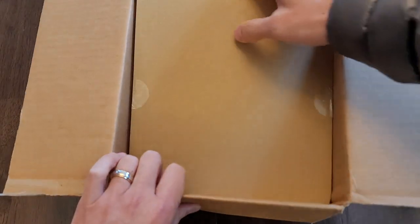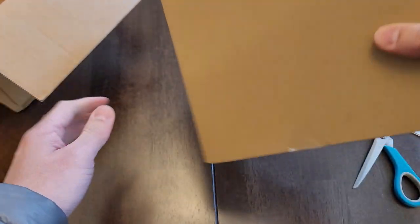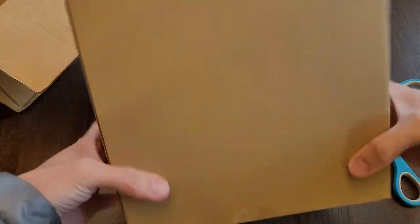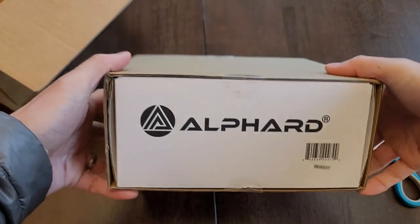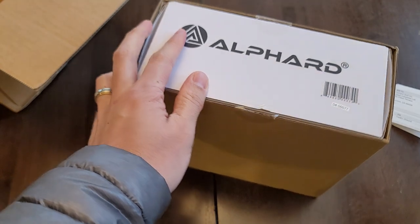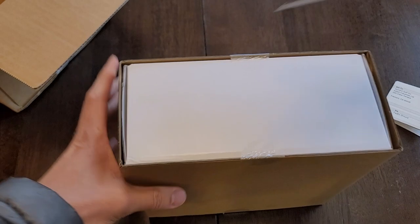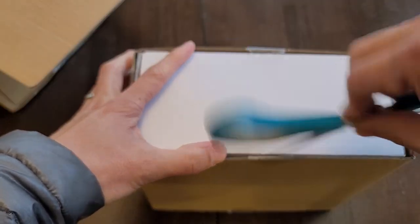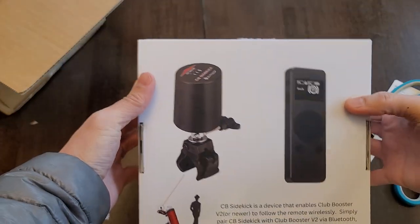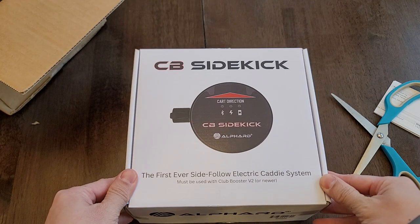Cardboard box within cardboard box. Let's see if I can get this out of here. No branding except for there. White box. Let's go ahead and hop this guy out of the box. The sleeve comes off — this is the back, this is the front. This is what we got to work with here.